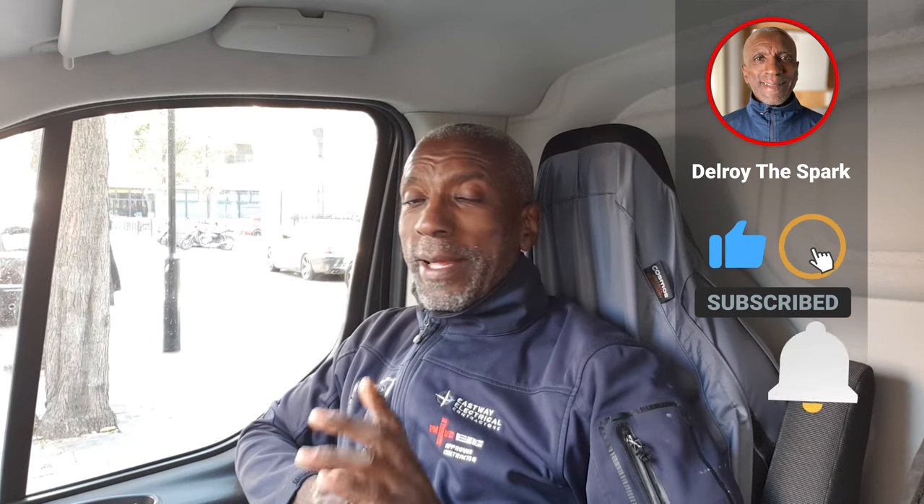Hi there, Delroy of the Spark here again. Today unfortunately I'm in the West End, not my favourite place to work, but this time I've been promised parking in an on-the-ground car park, so I'm going to go and see. This job - I think a lady had an EICR done and some things were picked up. I don't know why the electrician didn't do the remedial work, but she wants me to do it.